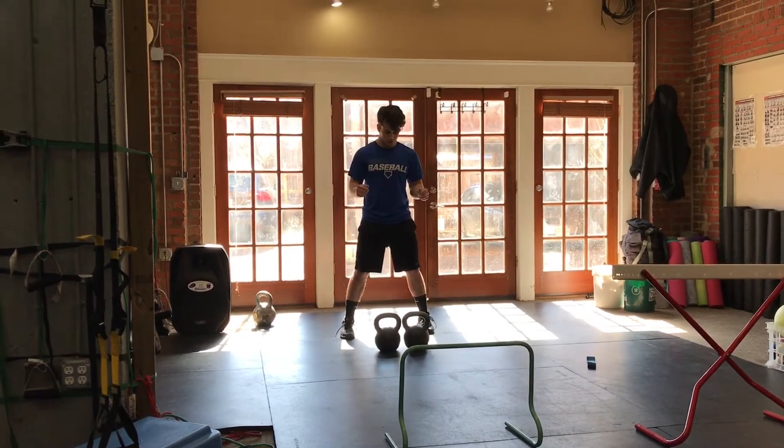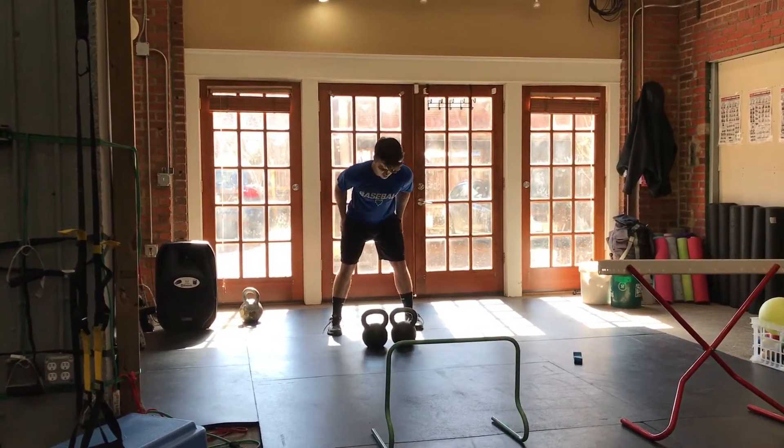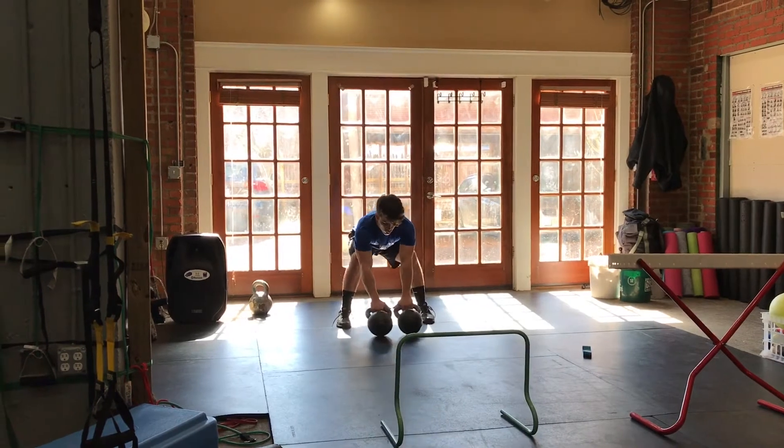Here we go. This is set number five for Jackson. We're going clean, strict press, reverse lunge, okay? Five each way. Come on, Jackson. Let's go.